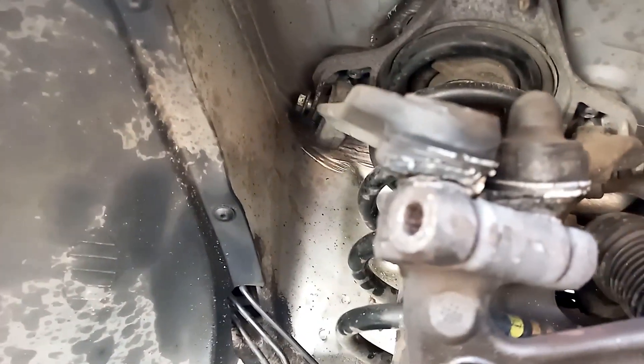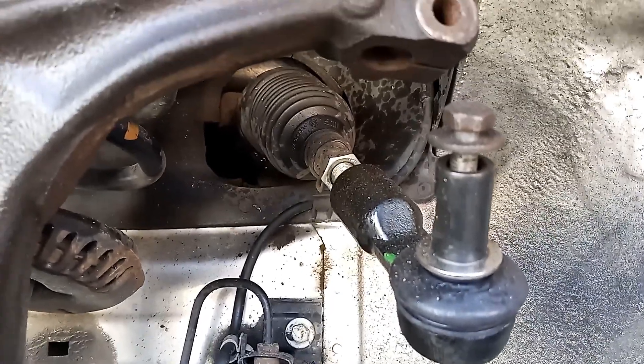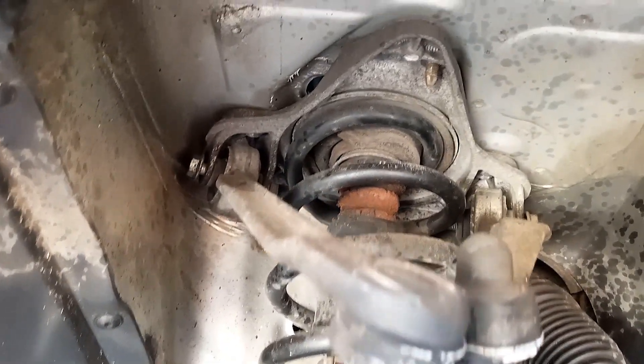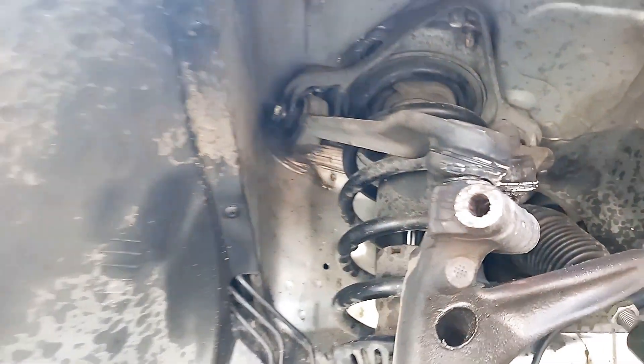Now I'm going to go ahead and take the rest of this thing apart. I already got the tie rod changed out. That was that piece — the pinch bolt for those are out, the upper control arms are loose. I do have to drop the shock mount, then I can go ahead and work on the lower ones.